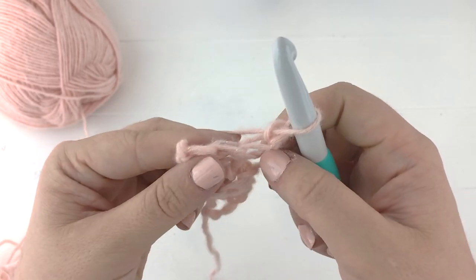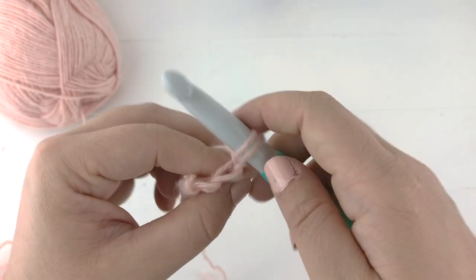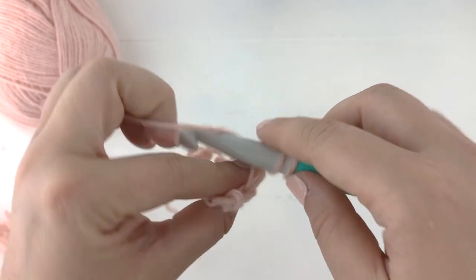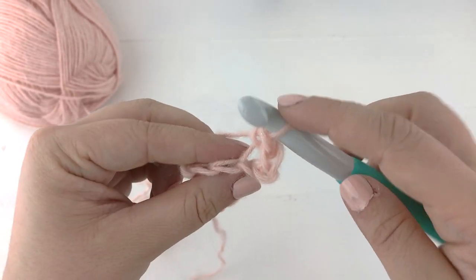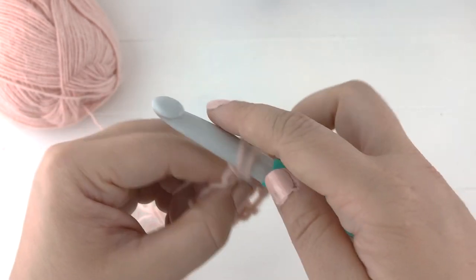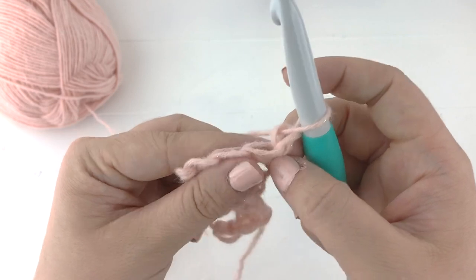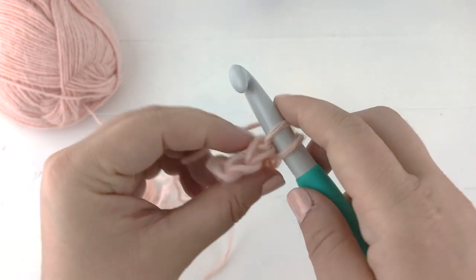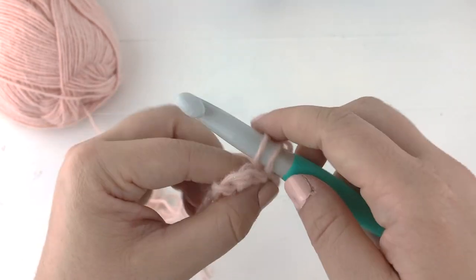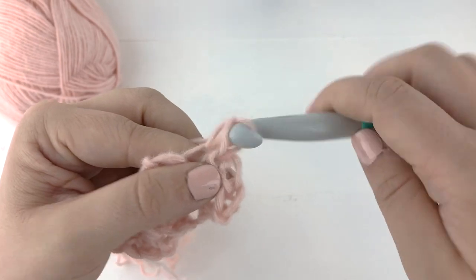For row five, being an odd row, we are going to work two single crochet into the first stitch into the back loops only — always in the back loops only — and then a single crochet in every stitch across. You will always increase in the first stitch of all the odd rows. Chain one and turn, and for row six and all your even rows you will simply work a single crochet in every stitch across, again in the back loops only. We will continue those repeats, but every other row you will increase by one stitch.